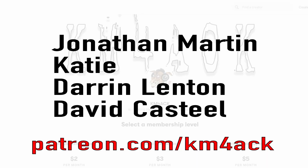Real quick, before we get going, I've got to give a shout-out to these guys. They're my latest patrons over on Patreon. If you'd like to help support the channel, I'll leave a link to Patreon down in the description below.